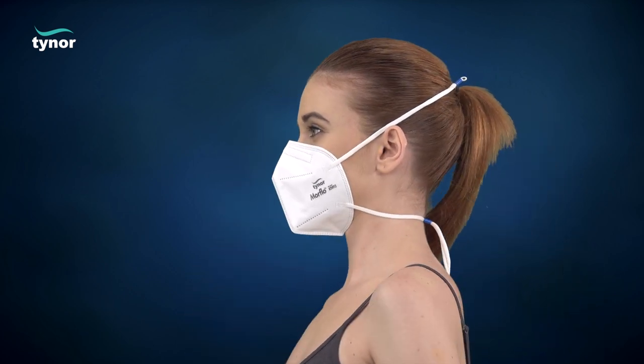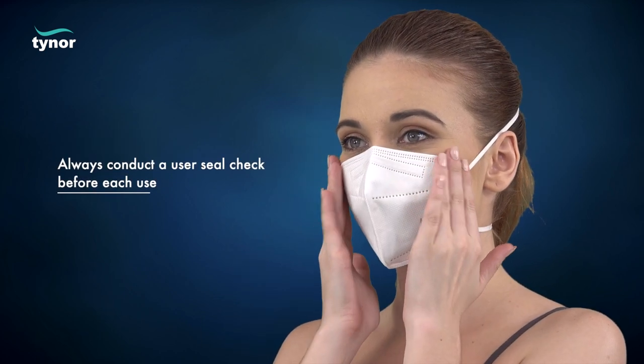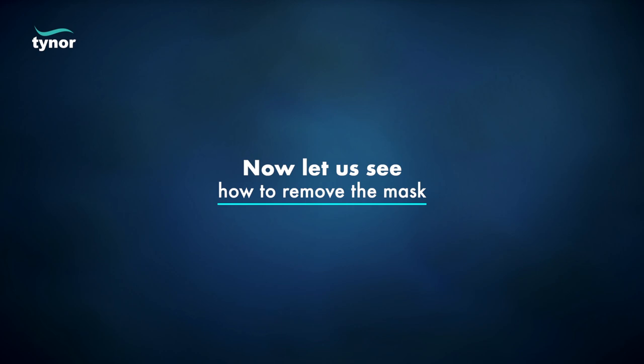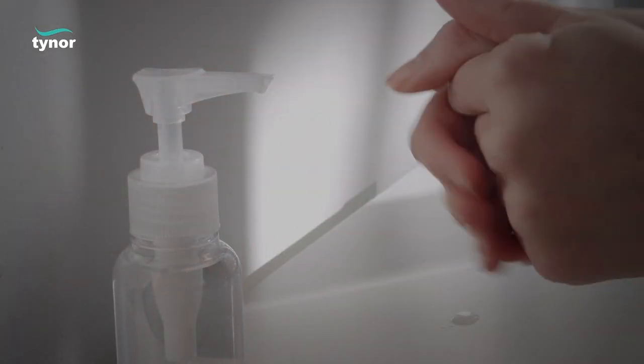Always conduct a user seal check before each use. If you cannot achieve a proper seal, do not use the product.